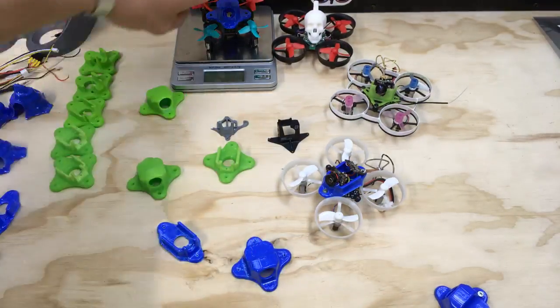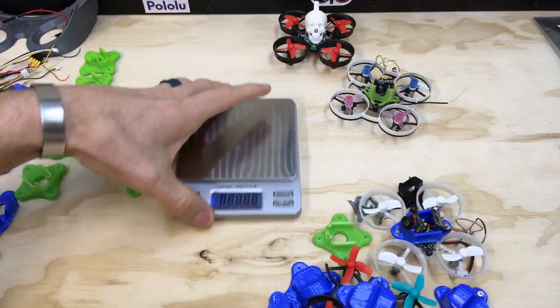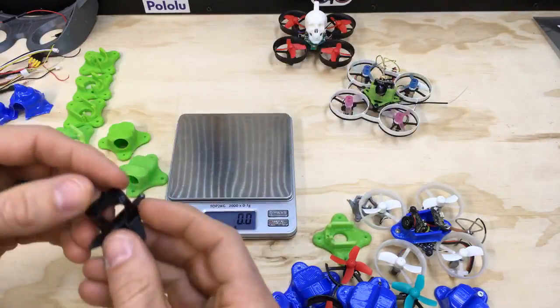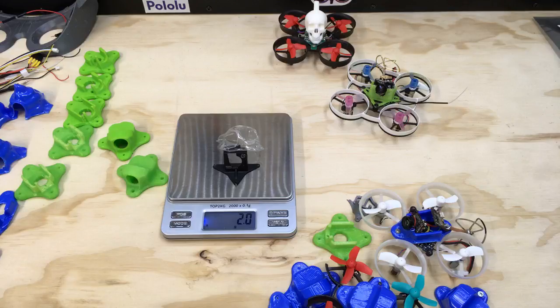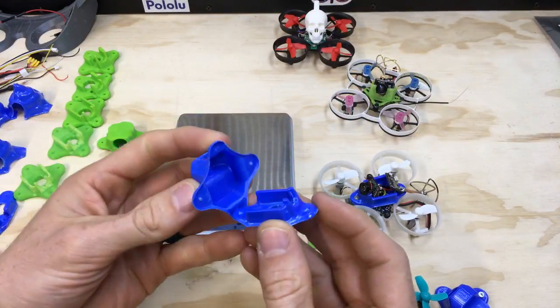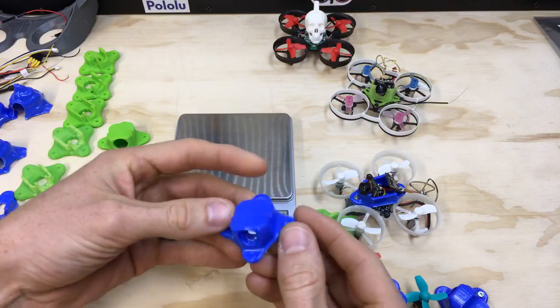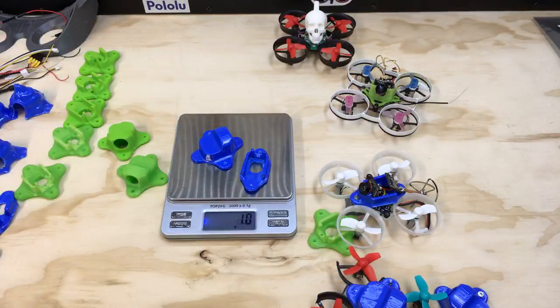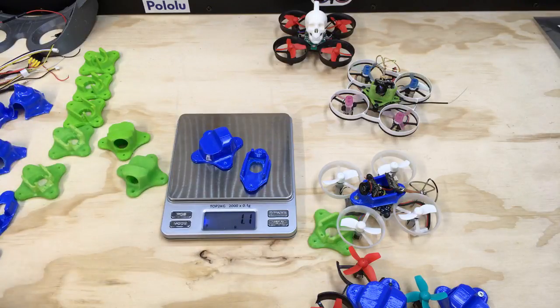Let's take a quick look at how much weight I'm actually saving by using this vacuum form stuff. A standard injection molded whoop canopy is about two grams. My vacuum formed system — which holds the electronics in place and then has the canopy that locks in — comes in at about one gram, or point nine grams. So you're shaving an entire gram off, which is a pretty big weight savings when you're dealing with whoops.